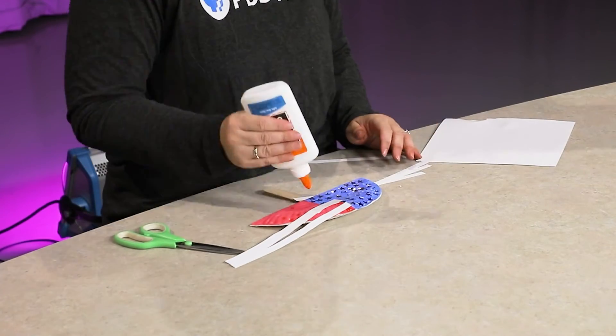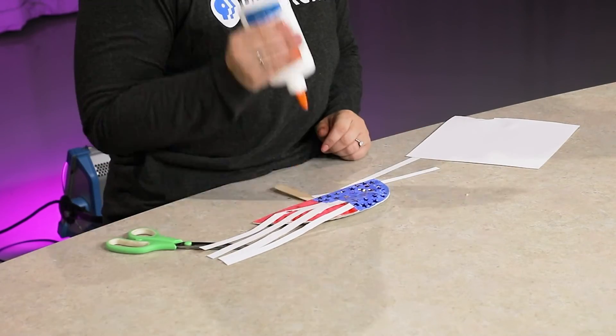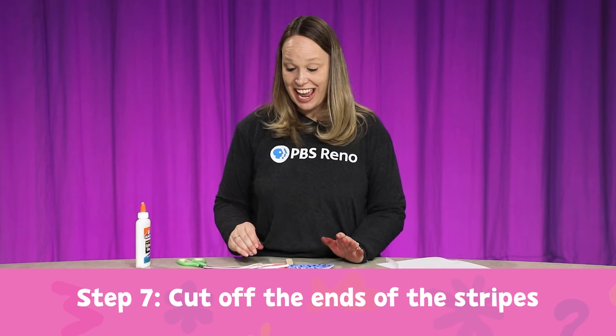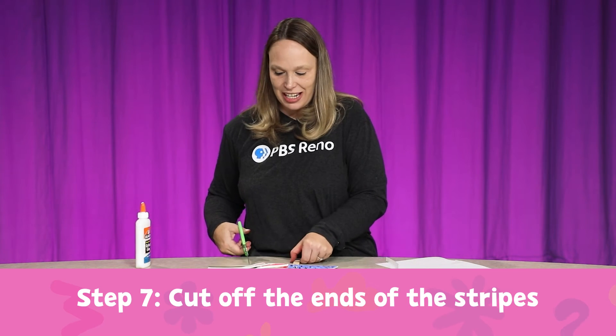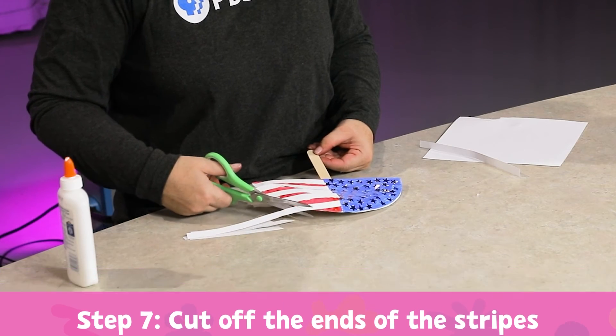It's okay if it comes off — we're going to cut it off in the end. I didn't quite get all 13 stripes on there, but that's okay, it's the thought that counts. Now I'm going to take my scissors and cut these extra papers right along the paper plate. Look at this adorable fan! I can fan myself outside so I don't get too hot. So cute and so much fun.